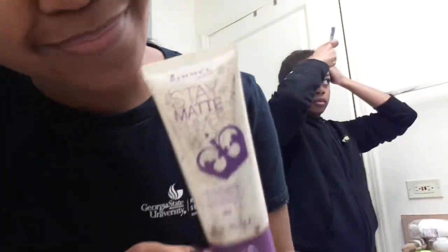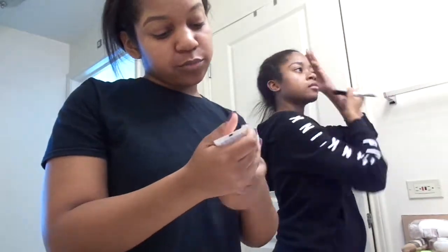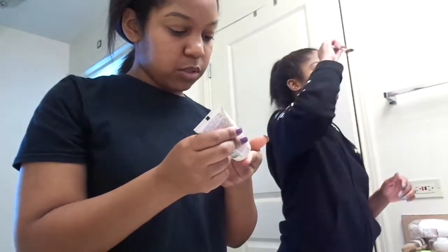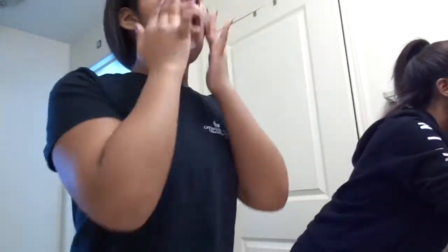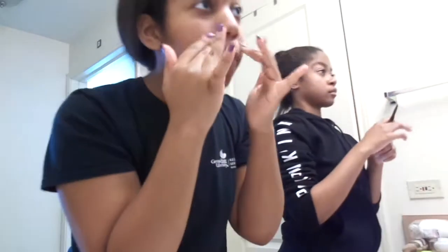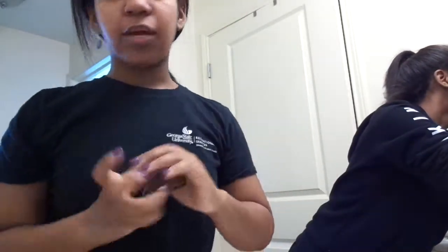I'm using a Stay Matte primer. I don't really know anything about primers, so I should really look into that. Now for foundation.